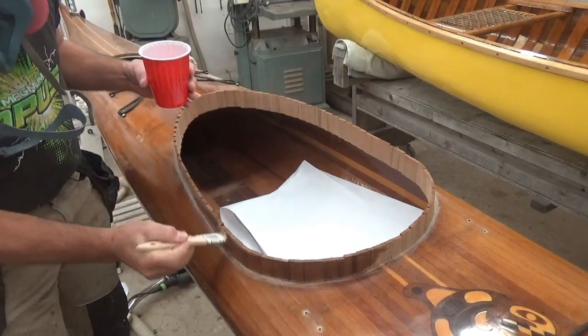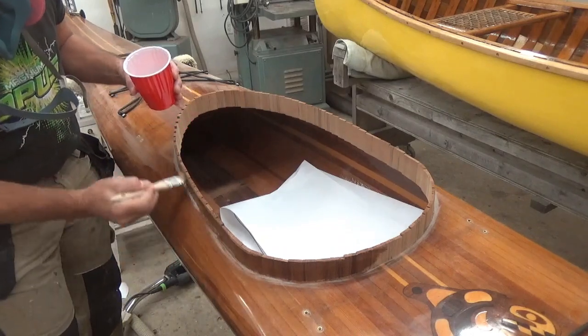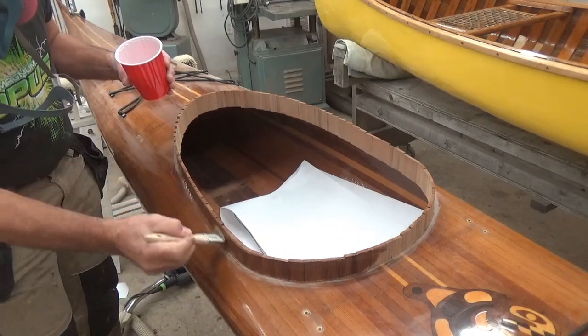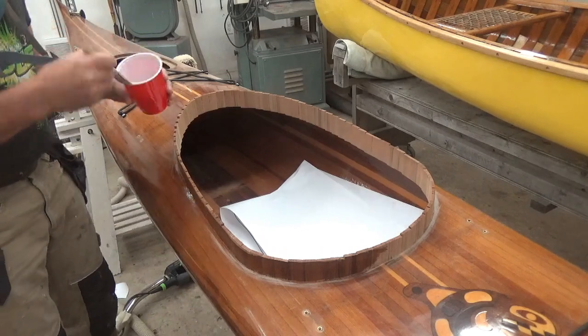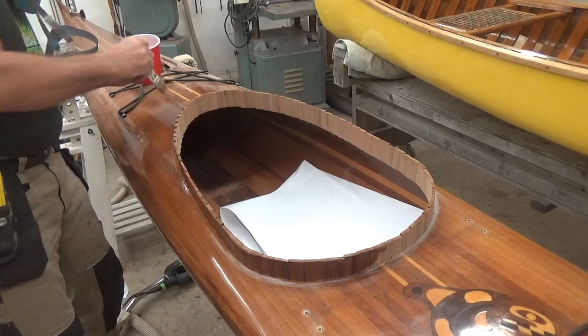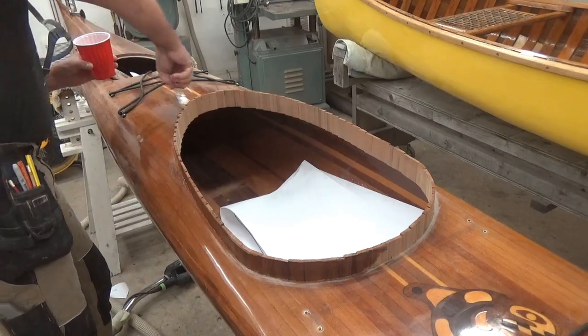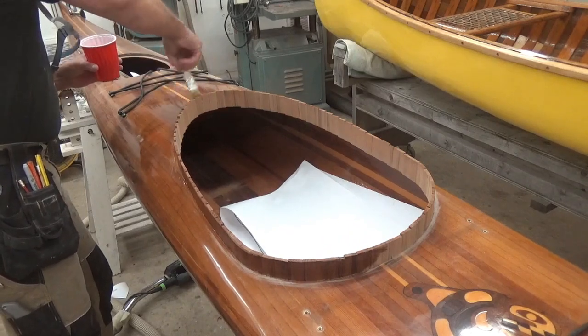Now I'm just going to coat both the inside and outside surface here with epoxy before I fiberglass. I tend to find that the open grain of the cedar here really sucks up epoxy and it's really hard to get the glass to remain clear without losing epoxy to wood.